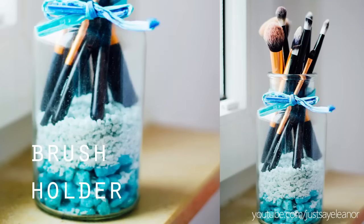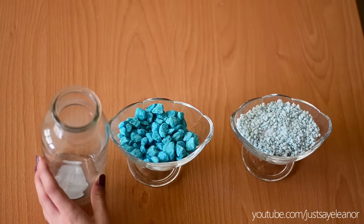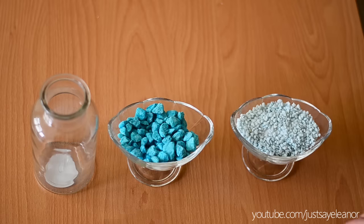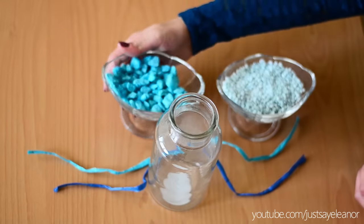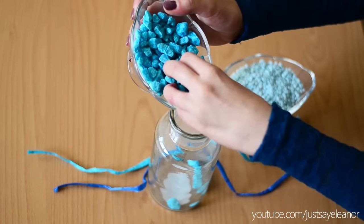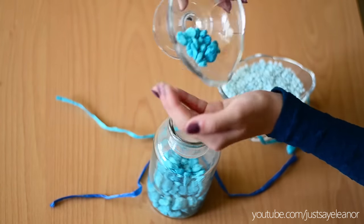The brush holder is a pretty simple idea and I feel like every girl has one of those, but it's just the easiest and cutest way to store your brushes or eyeliner pencils. You only need a jar, some ribbon, and colored sand or stones in different sizes. It is really hard to fill the jar with these decoration stones — the easiest way is just to use some cardboard and roll it like a funnel.